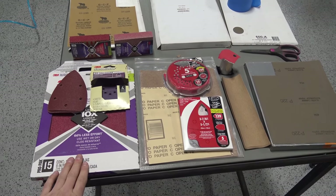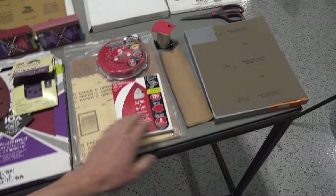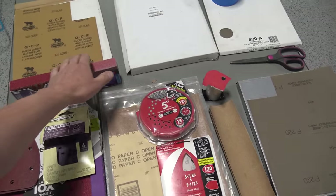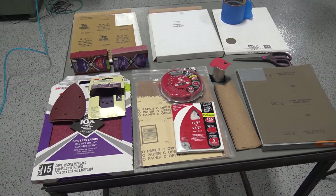We're going to start with 80 grit sandpaper and then work our way up: 100, 120, 150, 220, 320, and then we've got some 400 and 600. I'm not really sure we're going to need that or get to it.